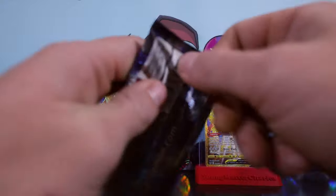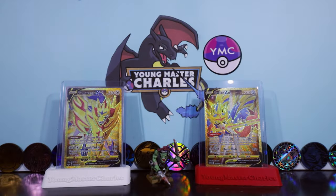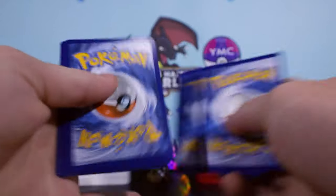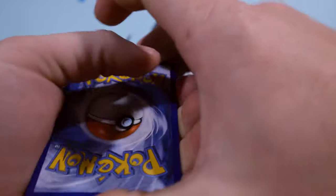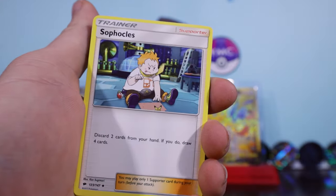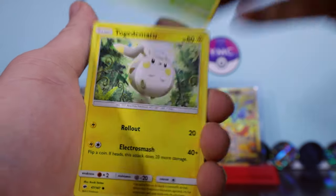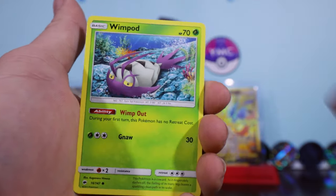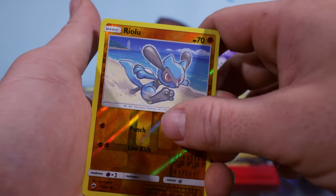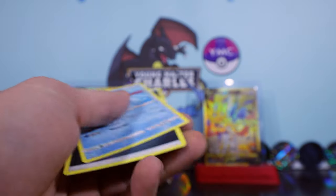I've got the Burning Shadow now. The one card I definitely have not packed - people know I love to find a Zard. I like to find them, I like to collect them. We pray to the gods, sacrifice the Charmander and the Charmeleon. The Burning Shadows Charizard is an absolute nightmare - I cannot pick it. Riolu reverse and the rare. The hunt continues. A rare Marl.